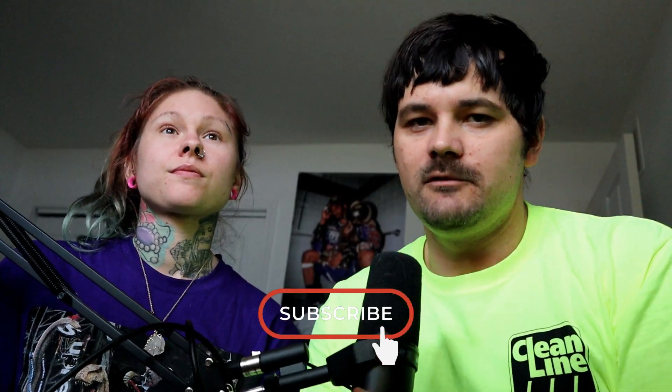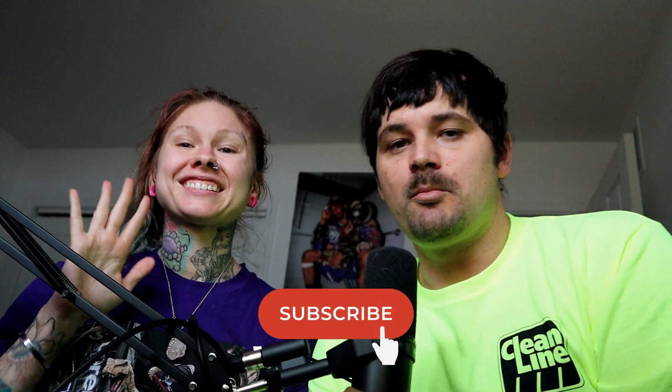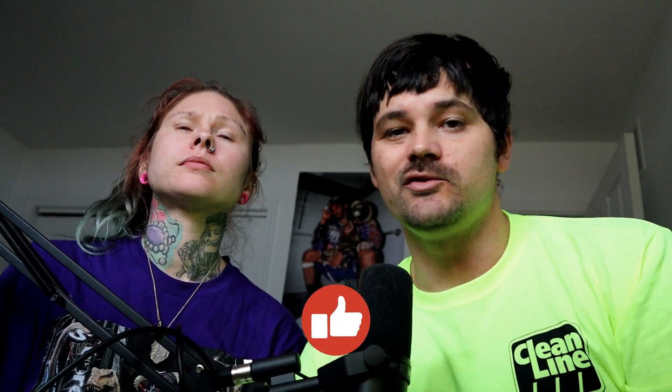Hi everybody, this is Luke Darnold and my lovely girlfriend Paige. We're back for week two. If you haven't already, like and subscribe — I do a lot of fits. I just did the core purples today. But let's go ahead and get into it.